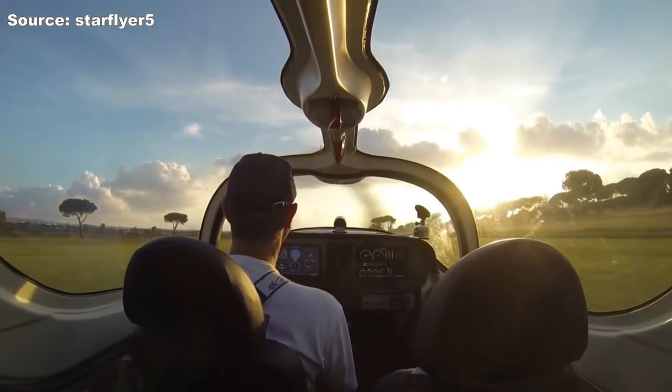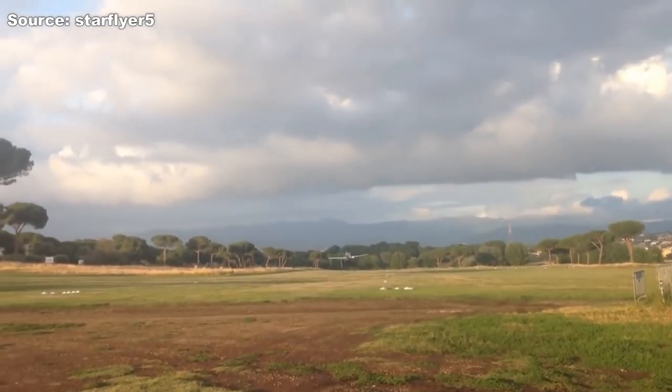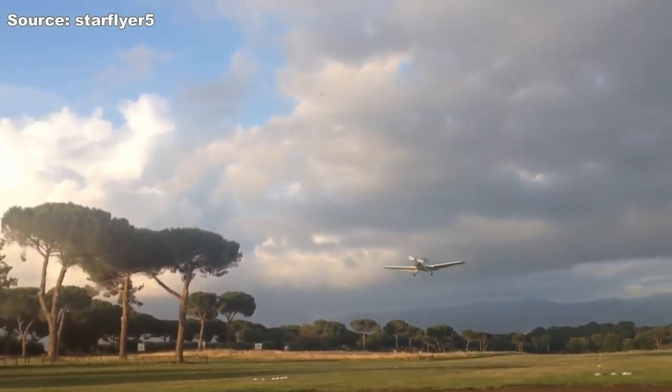One thing these airplanes have in common is that they are run on a Rotax 100 horsepower engine. Without further ado, let's get into it.